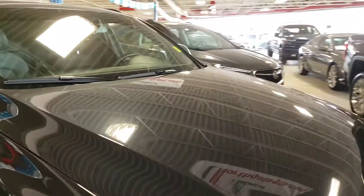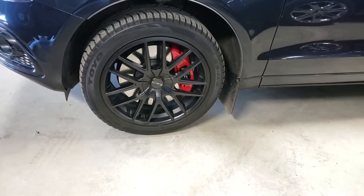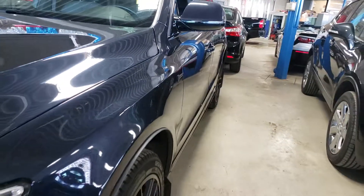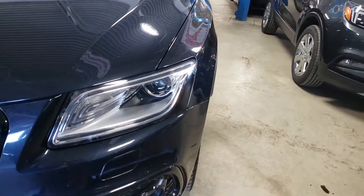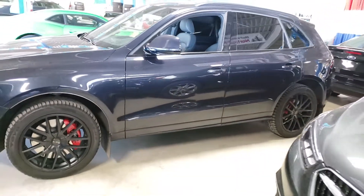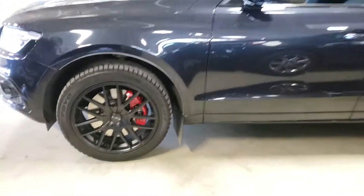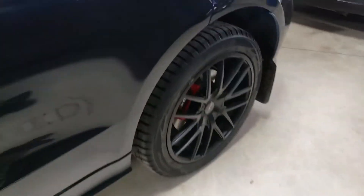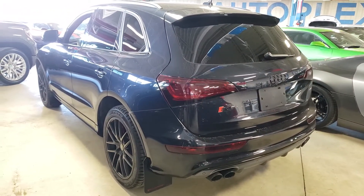Let's go ahead and take a look at the other side over here and also check out the interior as well. Paint is in very good shape — I don't see any major scratches or anything anywhere. So that is a very good sign.